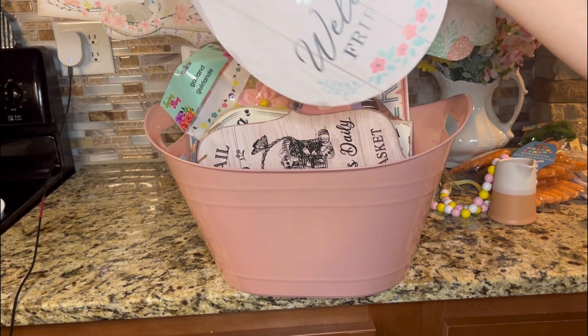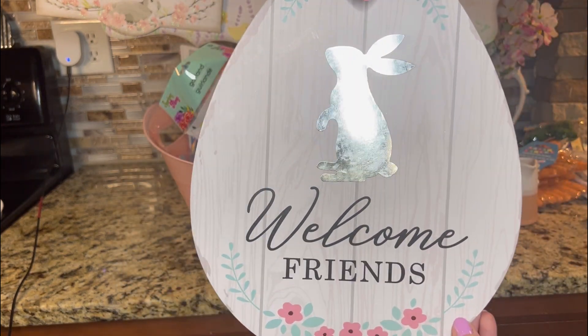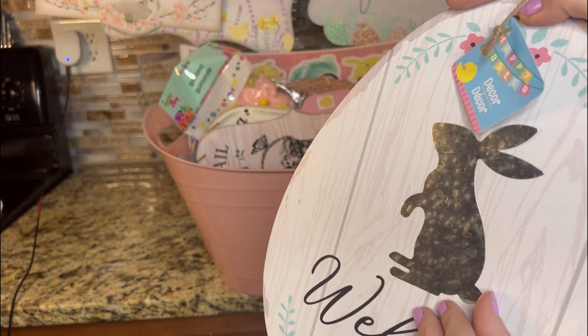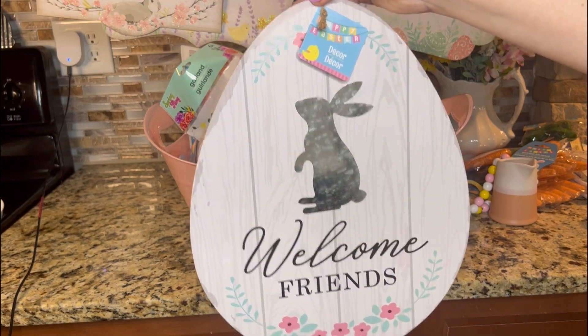Here is another beautiful wall decor piece. It says Welcome Friends with a raised bunny rabbit. So pretty, and it's shaped like an Easter egg. This is totally farmhouse and I love this one.